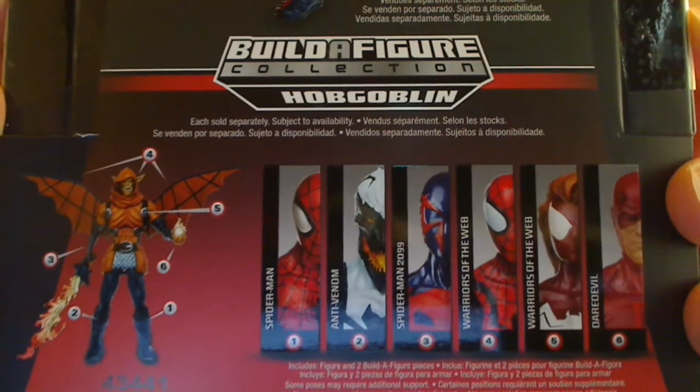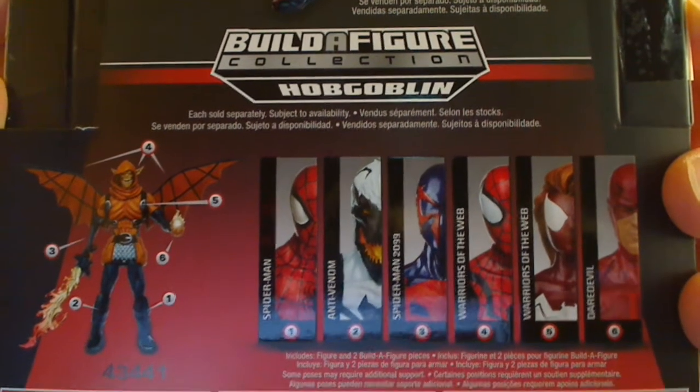Rather than show you the Build-A-Figure parts — an arm and a leg and so forth — we'll show you the figure all put together. And that is the package.